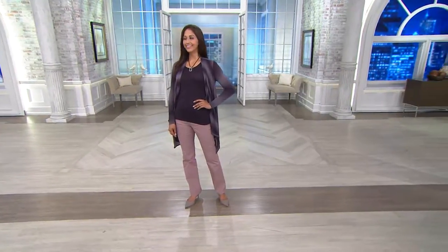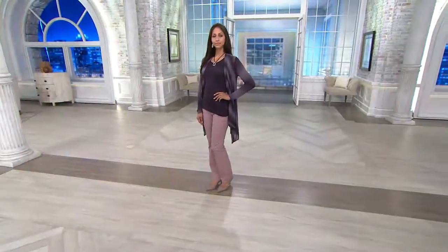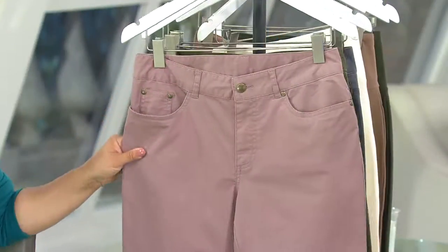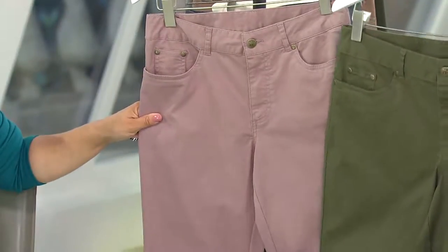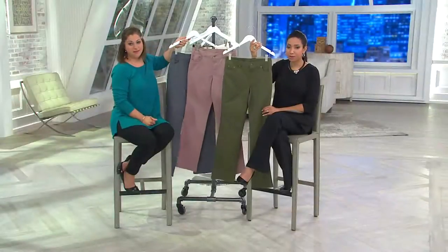I'm seeing lots of yellow and red dots — if you see yellow you can still order, it's just last call. The Misty Rose is what we're seeing on Deanna right now — a soft, muted rose tone that works with so many fall colors, like that deep dark purple she's wearing. All of these colors are a little bit muted, which I like. Here's your olive, and then the other limited color is the gunmetal.